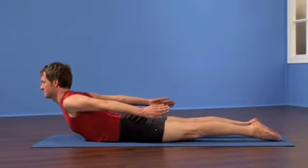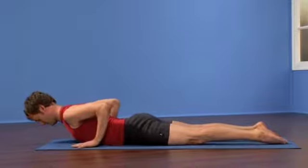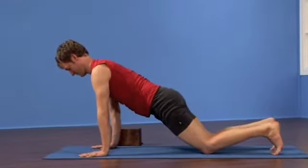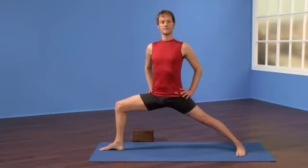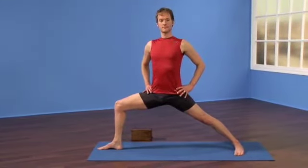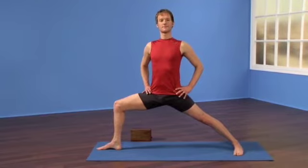Exhale, take your fingertips underneath the front of your shoulders and draw back onto all fours, then back into downward facing dog. Lift up on the front of your hip points, lengthen down through your tailbone and gently draw back through your lower abdominal muscles.